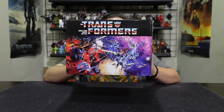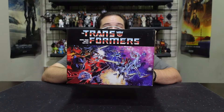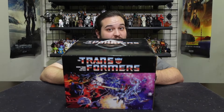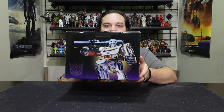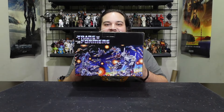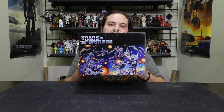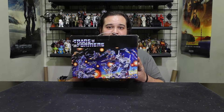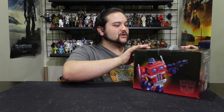The box is done in that classic G1 back-of-the-toy packaging style, and I love it. On one side you've got the original Megatron toy packaging art, on the other the original Optimus Prime toy packaging art, and on the top it's the classic Transformers logo. On the back there's that other packaging art — I want to say it was the '85-'86 packaging — and it's got my favorite Transformer of all time, Trypticon, on the back.